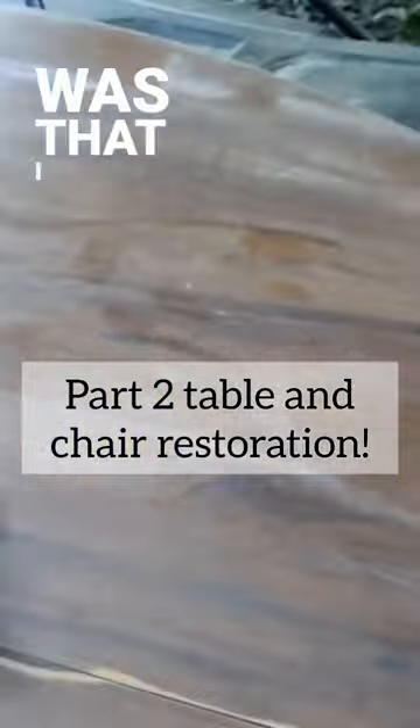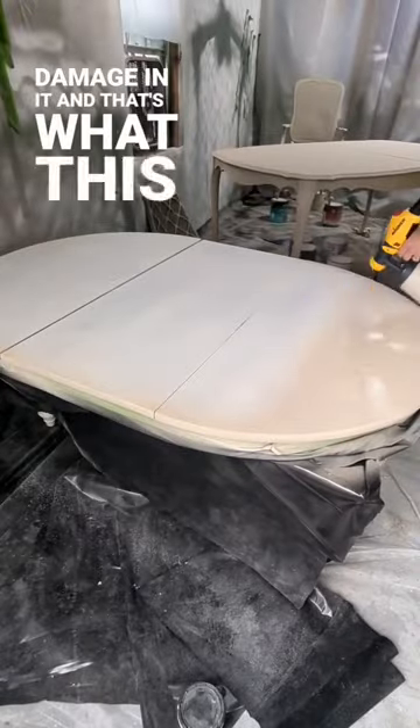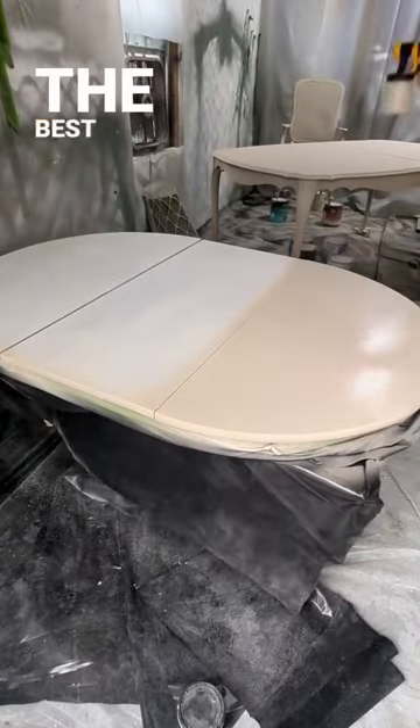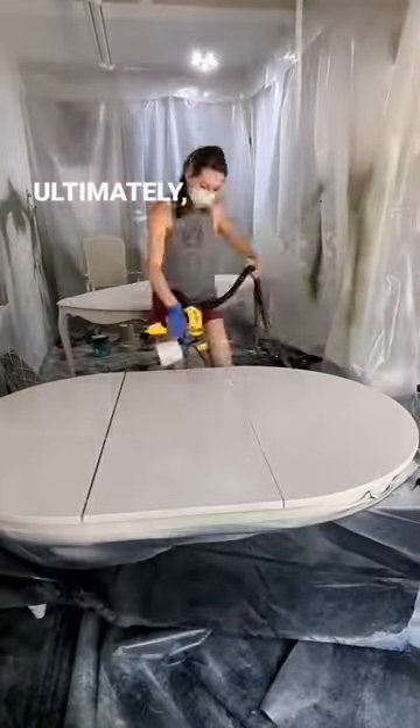The biggest bummer about this table was that I didn't realize it was laminate. Laminate can get water damage in it, and that's what this table had along the seams. I did the best I could to sand it down, primed it, sanded it down again, painted it, sanded it down again, but ultimately the seams still showed a little bit of that damage.